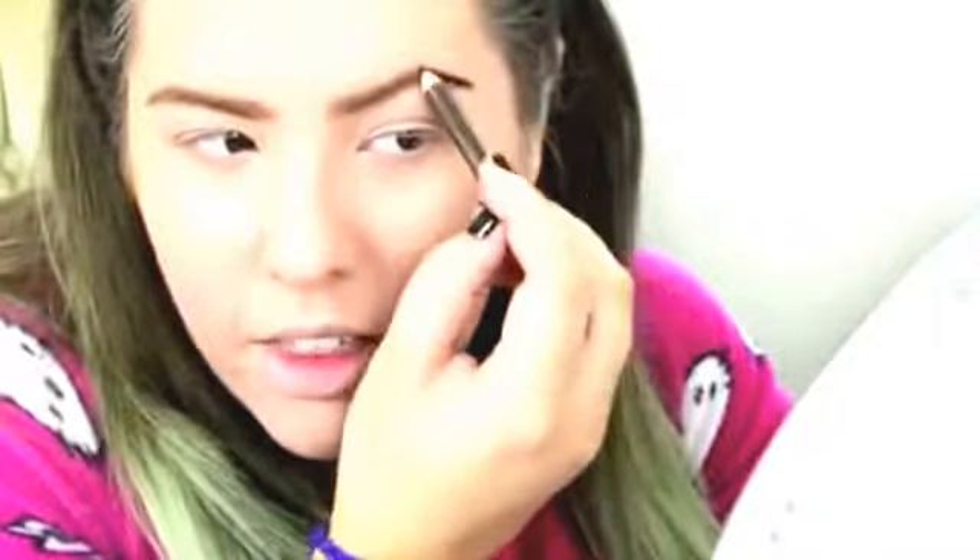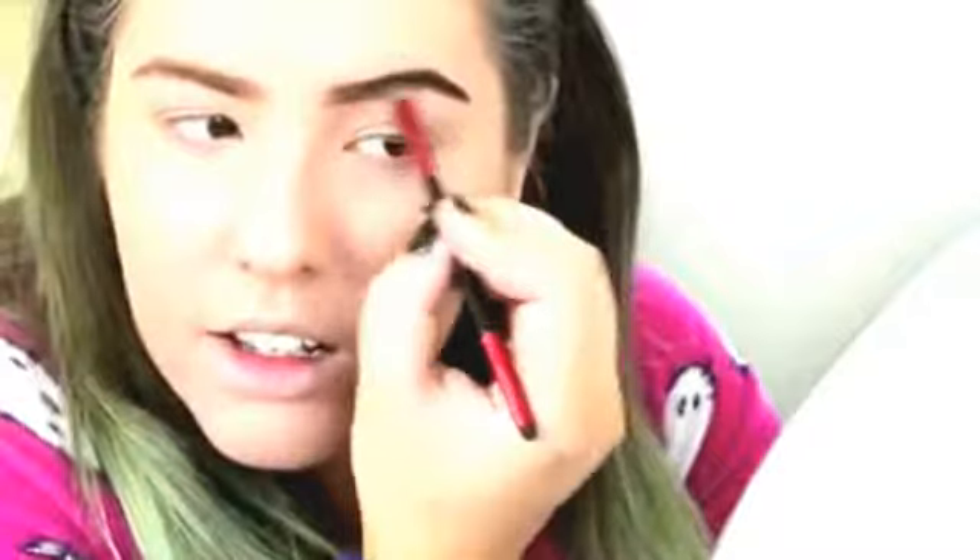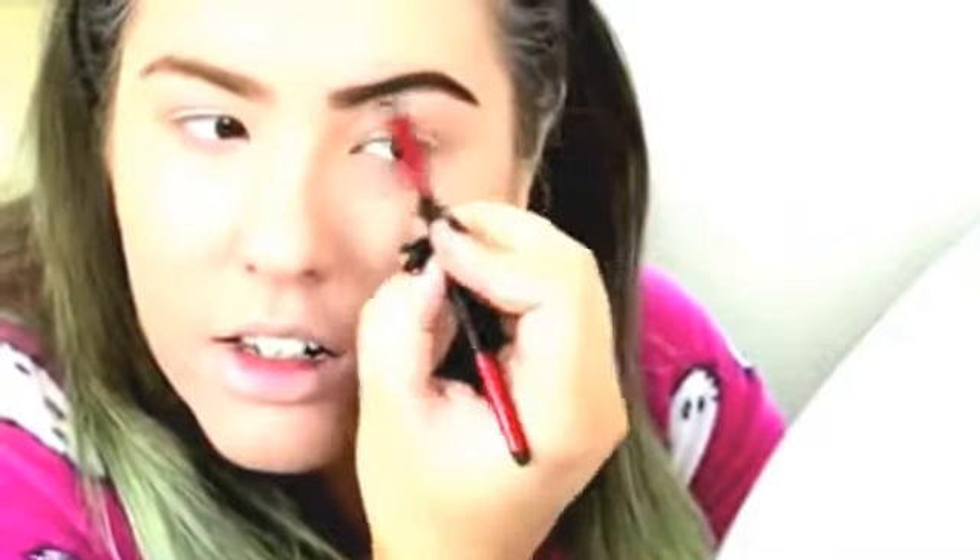Using my MUA dark brown eyeliner pencil — the eyebrow pencil. I'm just starting at the tail and then stopping just before I get to the end of my brow. And then I'm just going to use my angled brush just to distribute the product a little bit more evenly.